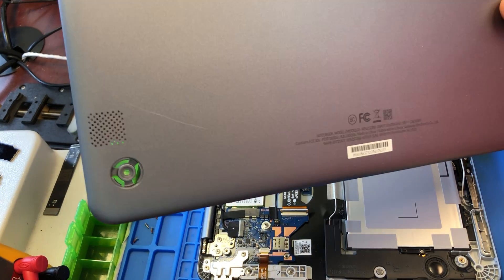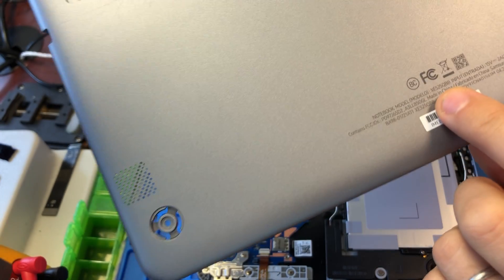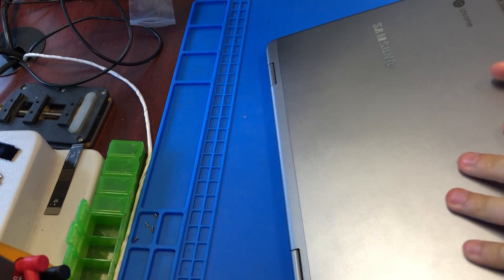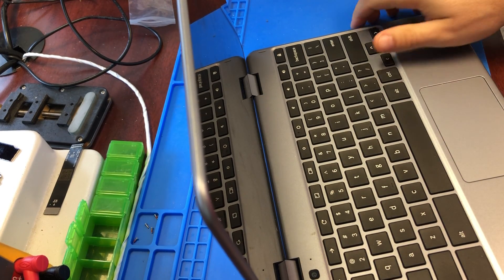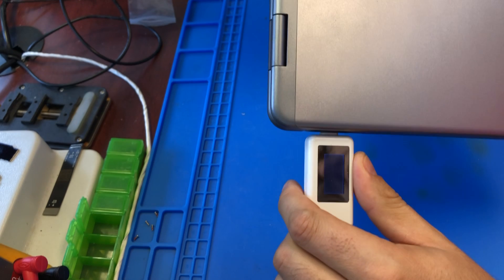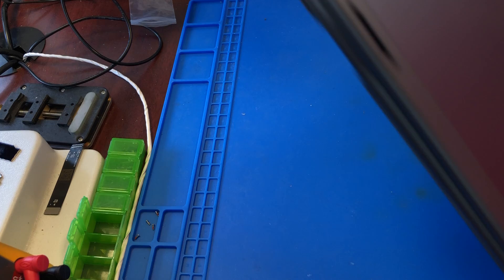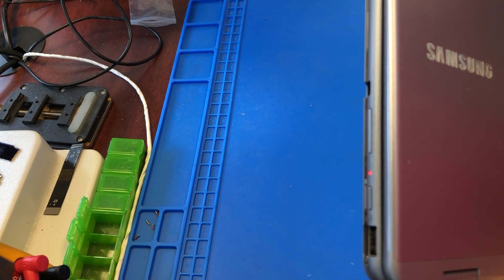Hey YouTube, just came across this very strange issue on a Samsung Chromebook — the model is XE525QBB. It does not turn on. When you plug it in to the power source, it's only 5 volts and not going any higher, there's no life. There's just this light blinking.